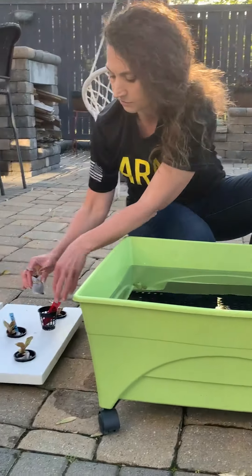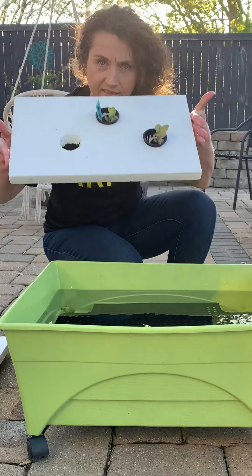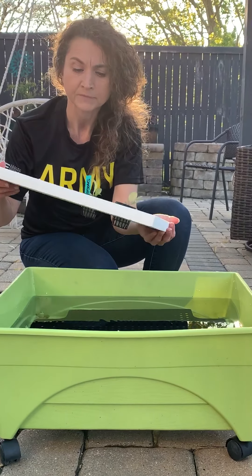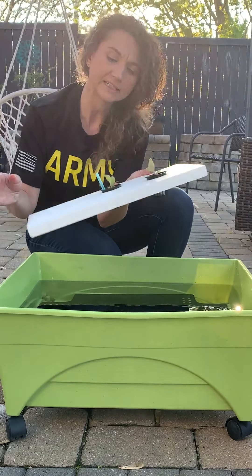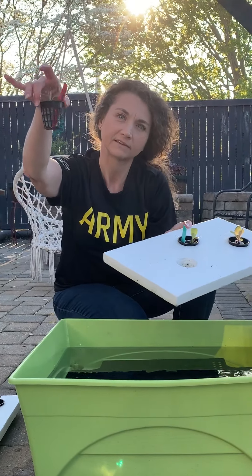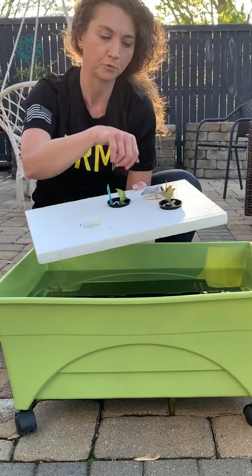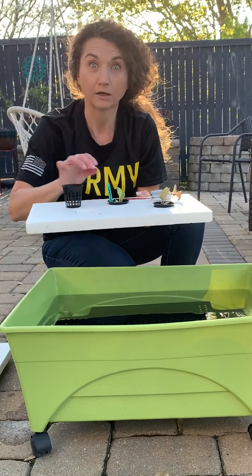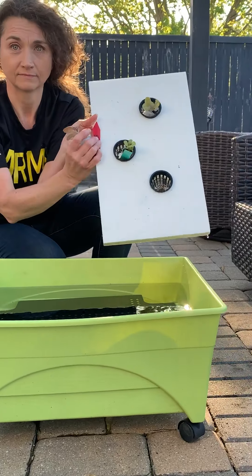A lot of people now, as they're getting in different supplies, things are coming packed in just a foam board to keep anything breakable in shipping. I have a lot of this foam sitting around. Foam floats, and so does insulation board. All we needed to do was look at a board, take these net cups that go along with our hydroponic system, literally cut holes in the board the size of the cup, and insert the cup. It's that simple.